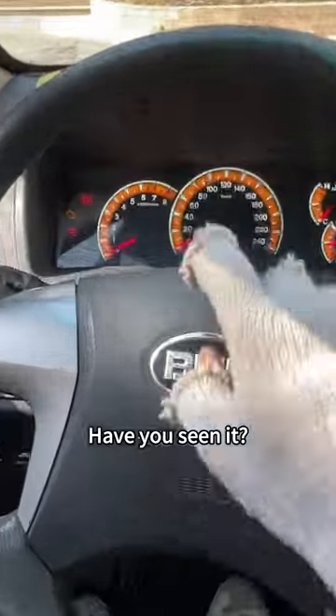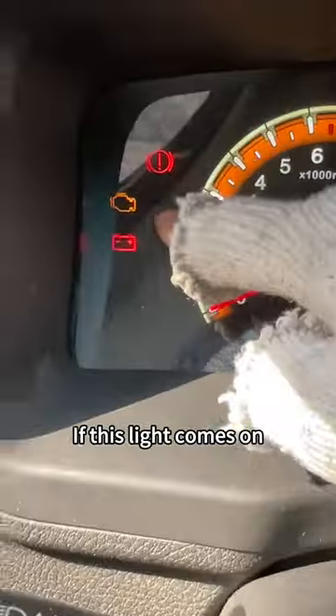Come on folks! Look — have you seen it? This yellow fault light. If this light comes on, pull over quickly. Save your light first.